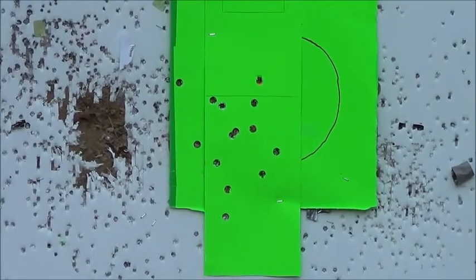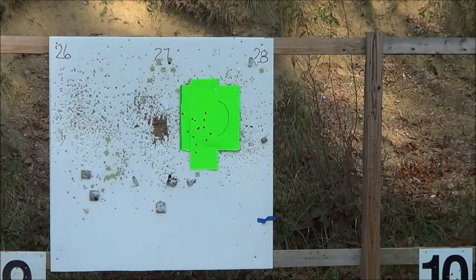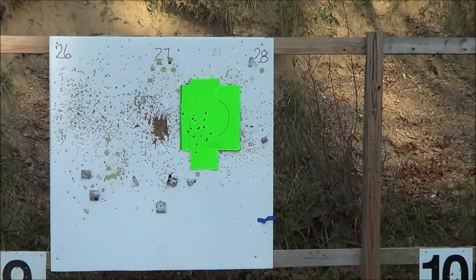Let's try the Glock, see what we do. I'm going to check the Glock and check it out.